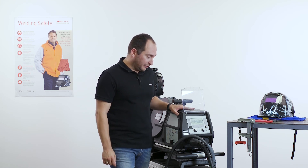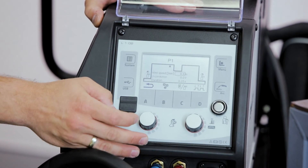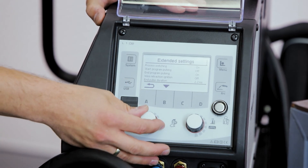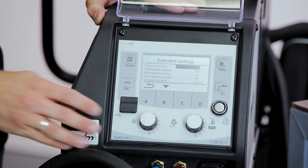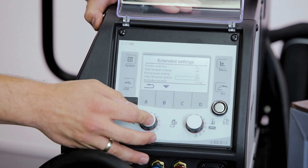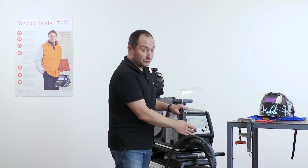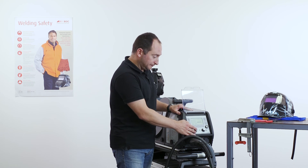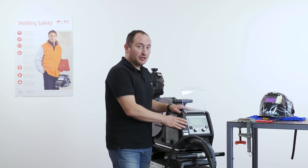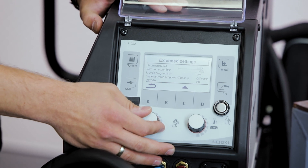Other extended settings can be found in the area of the program sequence. We press the menu button, choose program sequence, and press button B to see the extended settings available. Here we can activate or deactivate process switching for the super pulse function, and choose the type of ignition: standard ignition, lift tack ignition for push-pull torches, or lift tack ignition for manual torches. Additionally, we can set up parameters for the correction mode, which limits the welder's range of adjustment for the power, voltage correction, or wire feed speed.